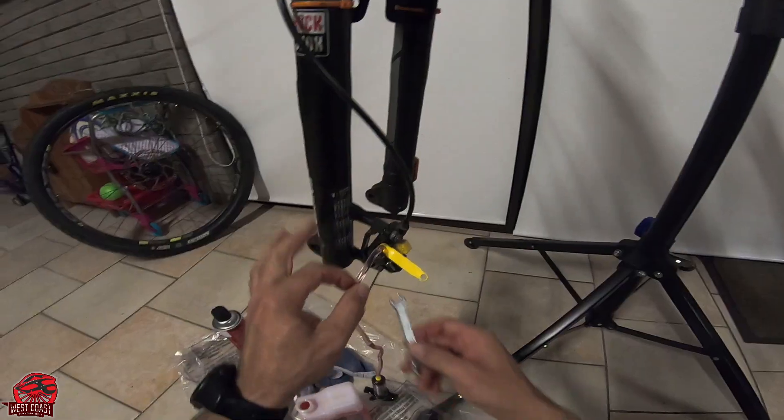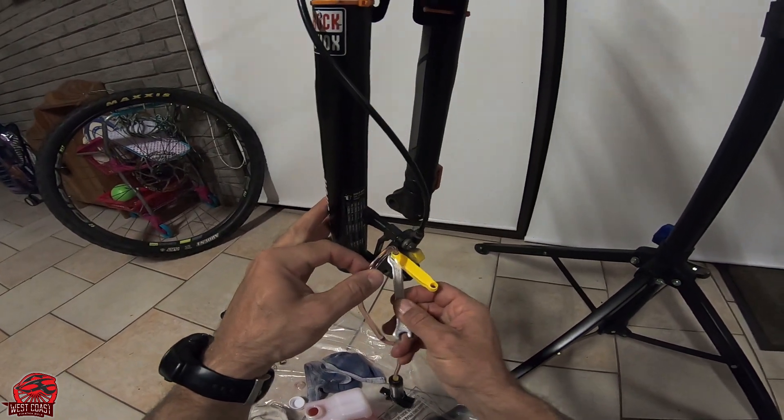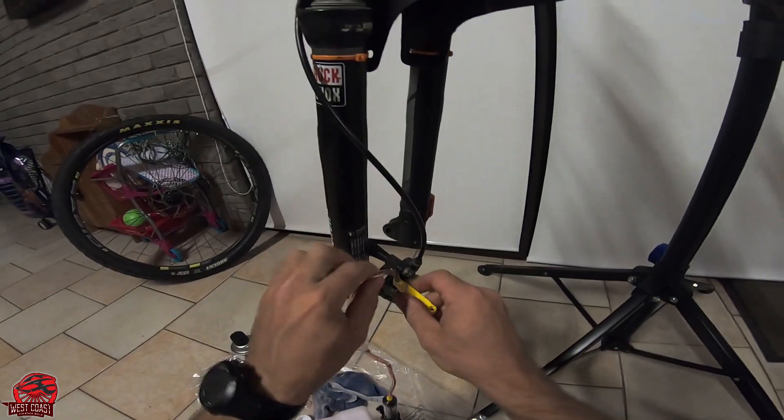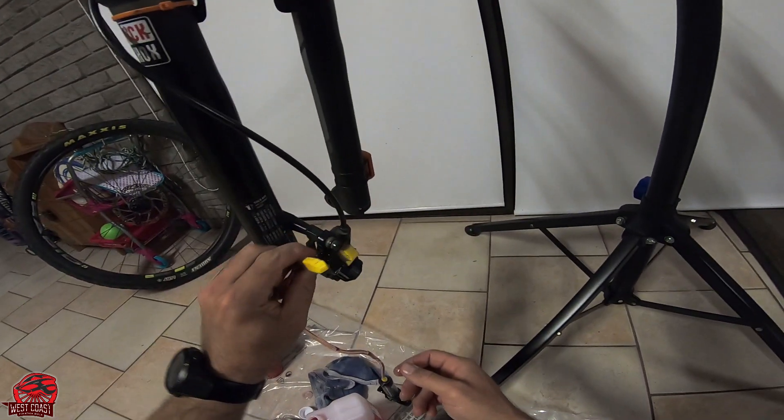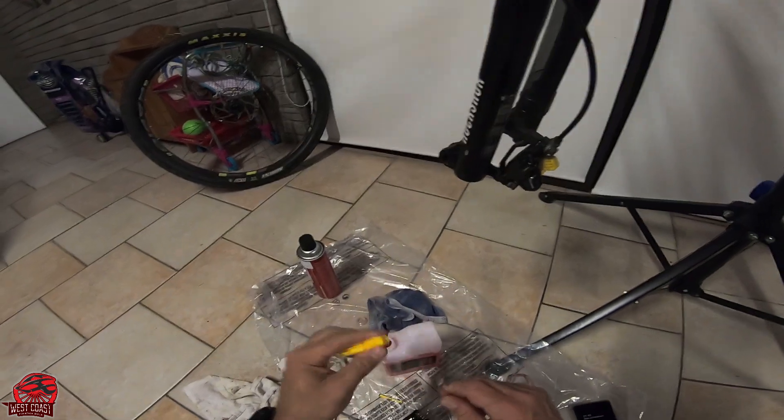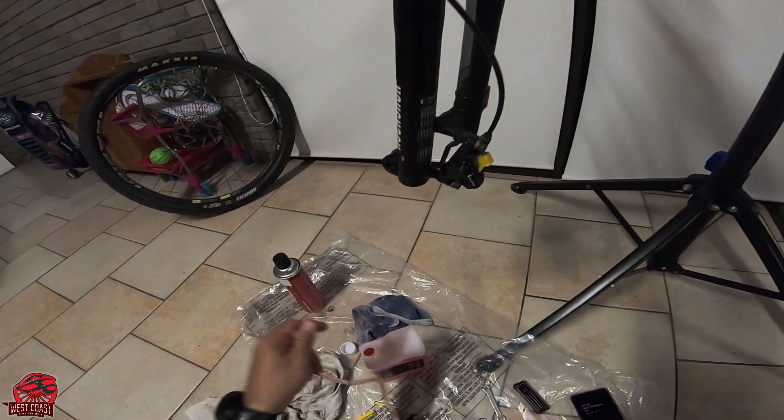Let's make sure this lead screws tight. We're going to release this little clamp and remove the hose. We can now get rid of the oil and the syringe.